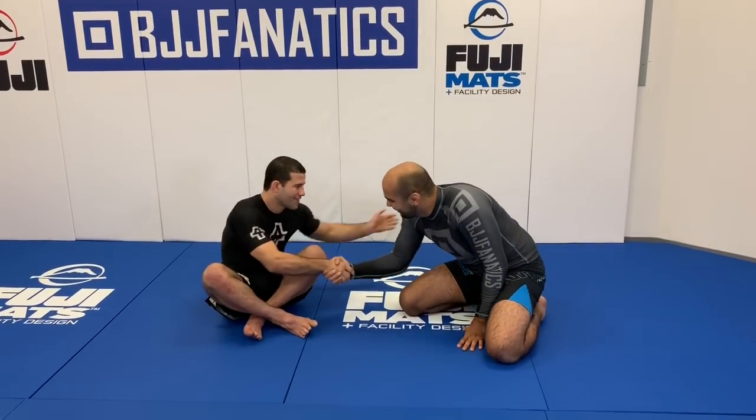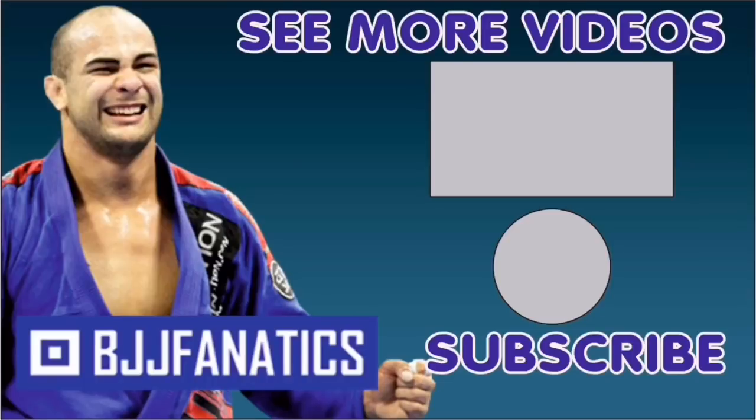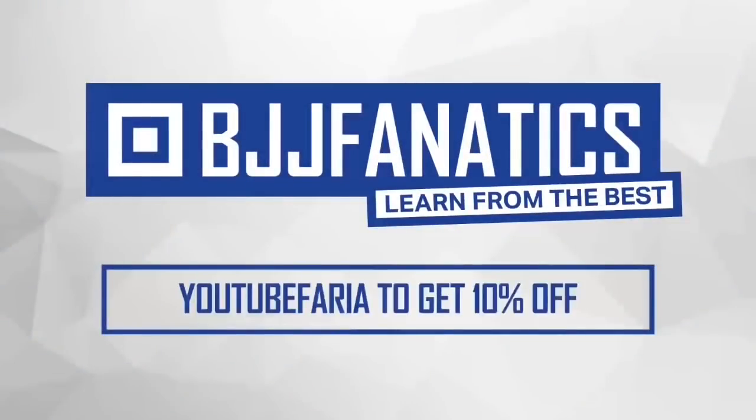We just shot an entire instructional here with Tanquinho — all about this, all about drills, getting rid of bad positions, and how to not get swept. It came out really, really cool. As I said, I've watched a bunch of his matches, and he's almost untouchable on top — nobody can sweep him, nobody can submit him. We're going to launch it soon at BJJFanatics.com, so by the time you're watching, it's already there — make sure to check that out. Please help grow the YouTube channel by clicking Subscribe, and click 'See More Videos' to watch more. Use promo code YouTubeFARIA for 10% off any instructional video.